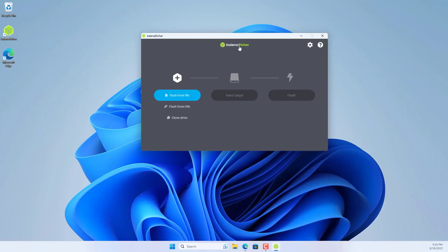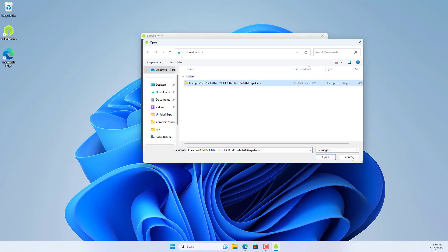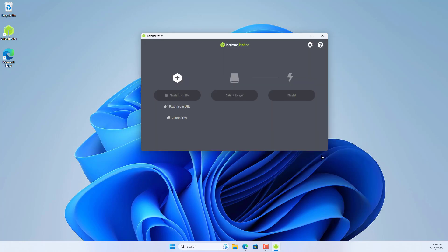Next you plug the SD card into the computer and burn the image file on it. You use software called Balena Etcher to burn image files to the SD card.